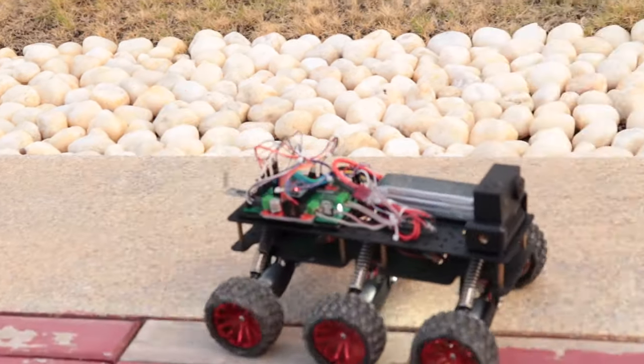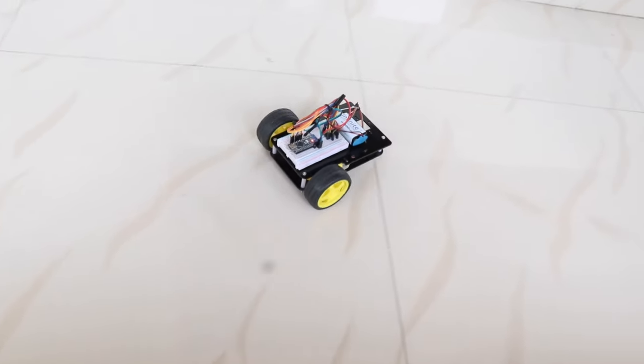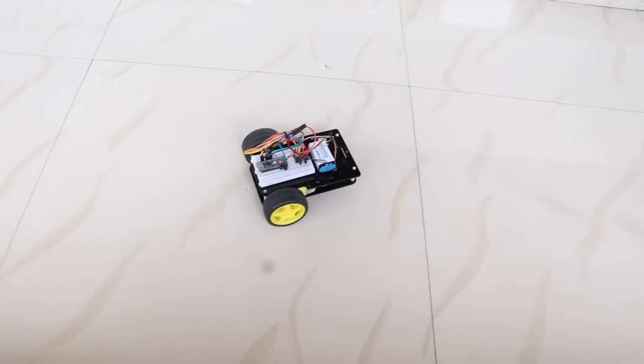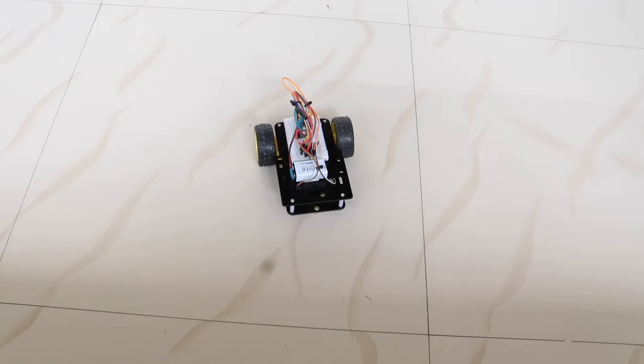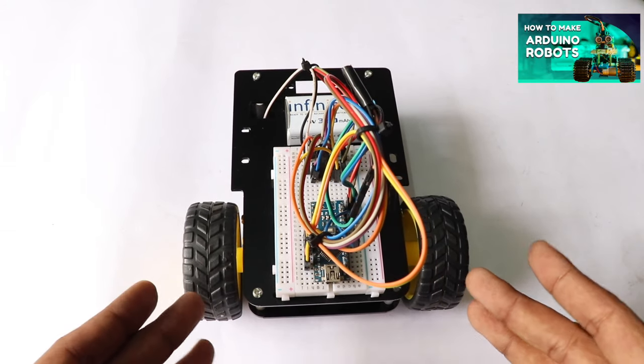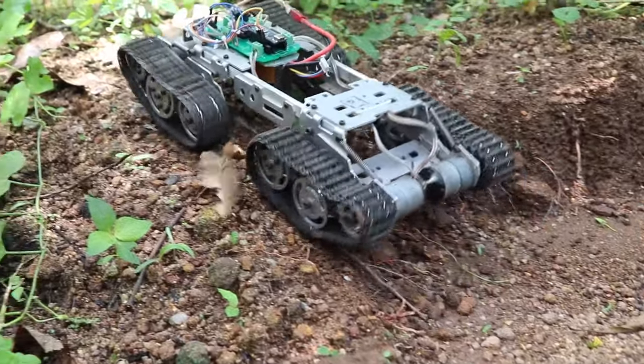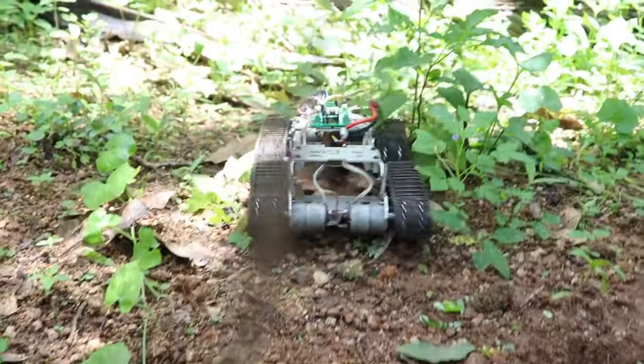Today, we are diving into one of the most crucial elements in DIY robotics, that is a DC motor. We'll be taking a look at how a DC motor works, where it can be used, how to drive a DC motor, and we'll be giving you a step-by-step instruction on how to make your own robot using DC motors. By the end of this video, you'll have a very good understanding of how a DC motor works and enough knowledge to make your own robot.